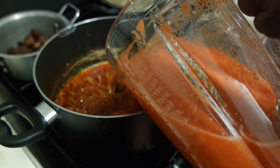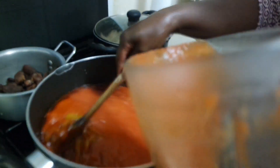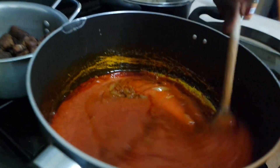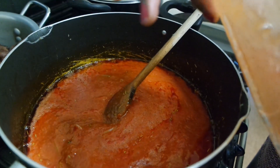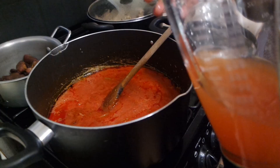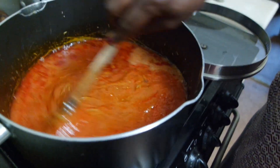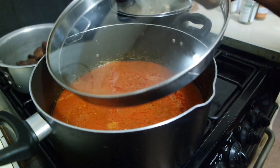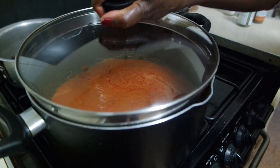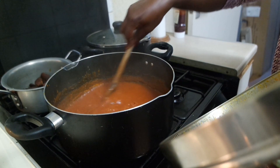Now add in the tomato mix from earlier that we blended and continue to stir it. Add in water and then leave it to simmer. Leave it to simmer on high heat, and when it boils after 10 minutes, put it on the lower heat. Keep stirring on a low heat.